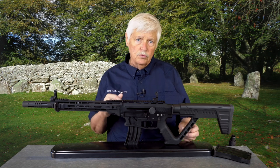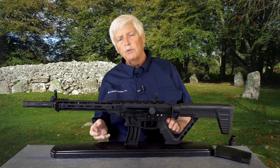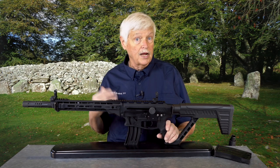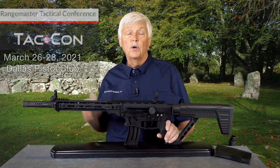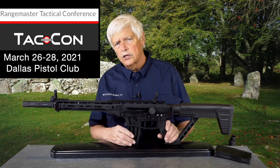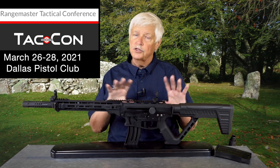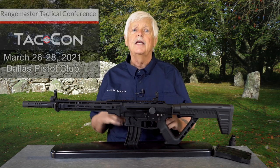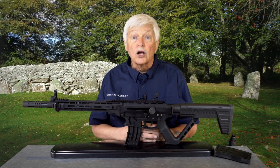Remember I told you last week that while I was at TacCon — Tom Givens' tactical conference in Dallas at the Dallas Pistol Club a couple of weeks ago — I did interviews with a lot of the top trainers in the country that I wanted to sprinkle through Triggered. I'd like to introduce you to Chuck Haggard, a good friend of mine.